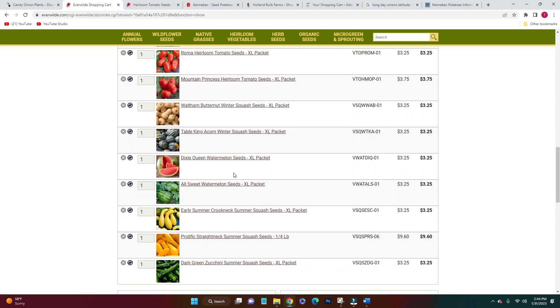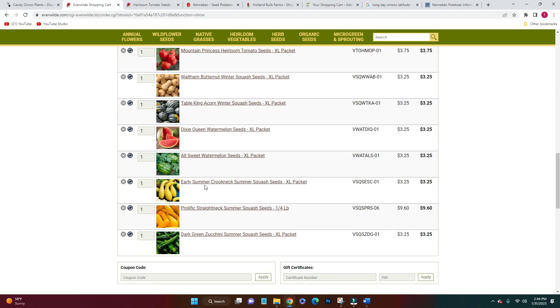We got some watermelons — I did not have luck last year, we only got two watermelons the size of a softball, but they were delicious. I'm just going to keep trying different varieties and see what works for our area. The last things I got from here were early summer crooked neck summer squash and prolific straight neck summer squash — these are going in the pig garden. I know these are just so prolific, they yield such high amounts, so I'm excited to have those so the pigs can be eating all summer.